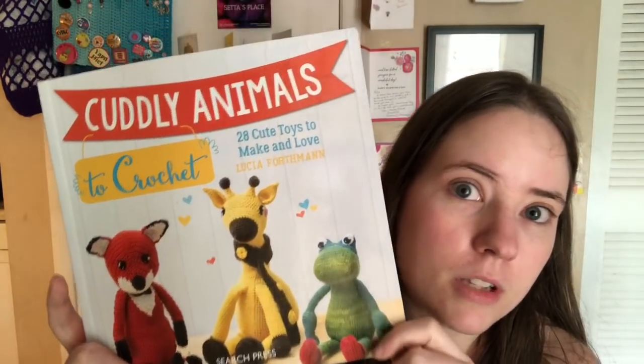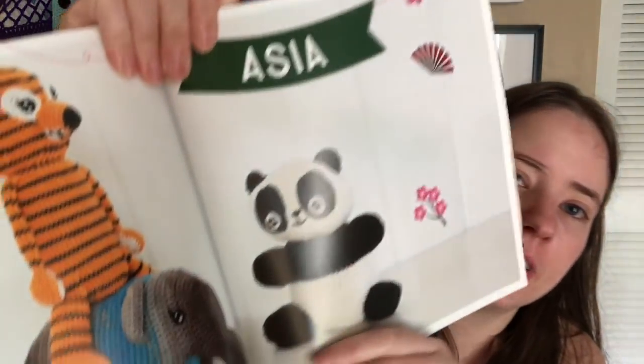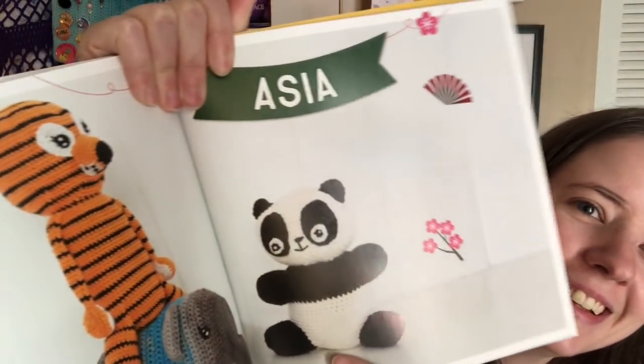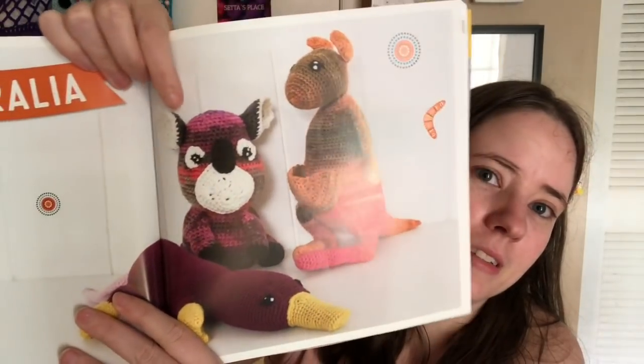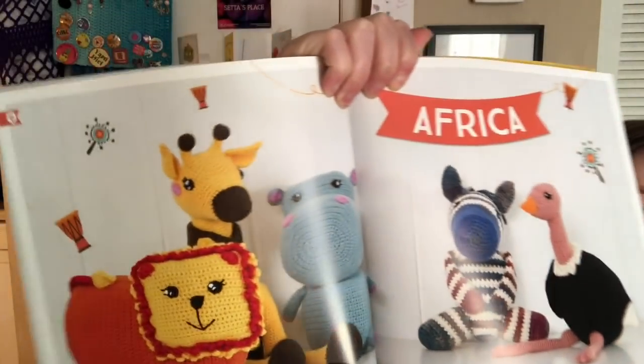I was able to successfully make the bunny but it was slightly difficult, so I wouldn't suggest this for a beginner amigurumi maker. But if you've made a few, definitely try it. There are a ton of super cute patterns in here — each section is organized by region, like South America with a sloth, monkey, and lizard, and Australia with a platypus, kangaroo, and wombat.